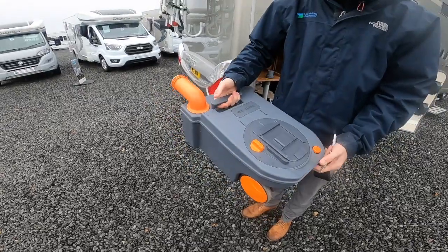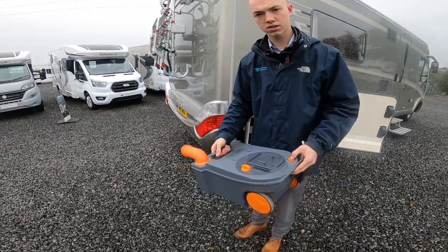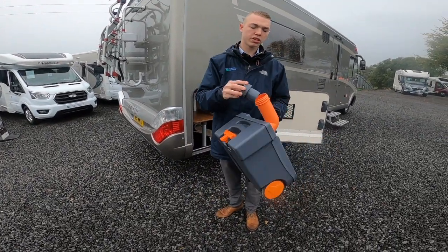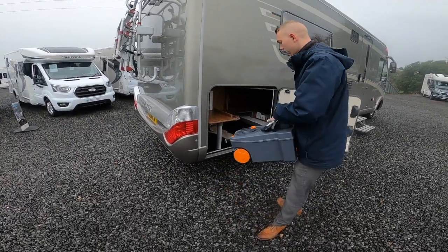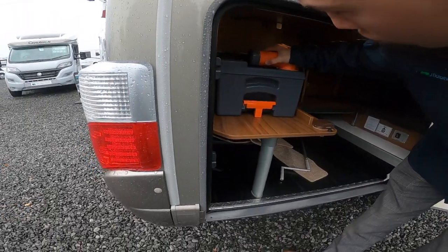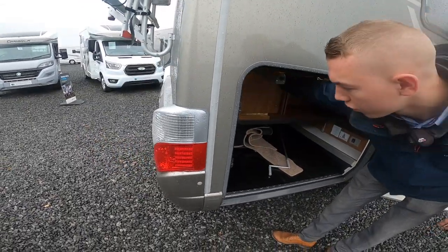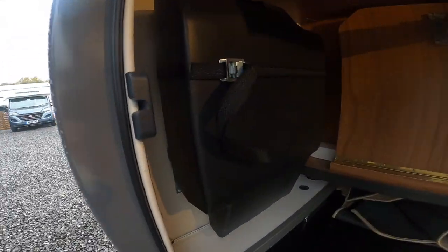Once you have emptied it, put some water in, give it a rinse, and then you can fill it with chemical or if you're using the tablets, a pint of water into the cassette, back into the vehicle, and then drop one tablet straight down the toilet. You've also got in the corner your tool kit — this has got a jack, a brace, and a wheel iron.